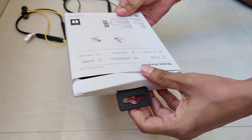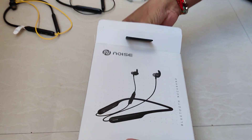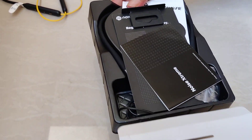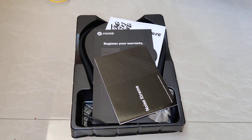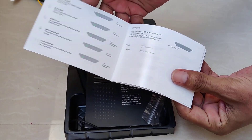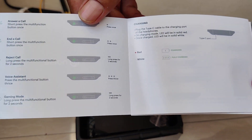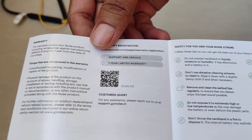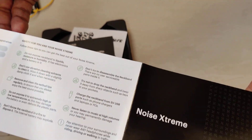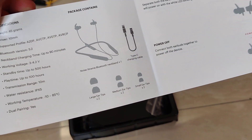Beginning the unboxing. There's a manual from Noise — the usual stuff. Features include ENC, gaming mode, voice assistant. White LED means charging, red means non-charging. Also includes a charging manual and 10mm drivers — nice.